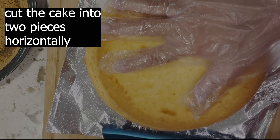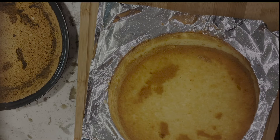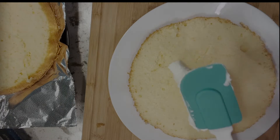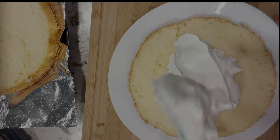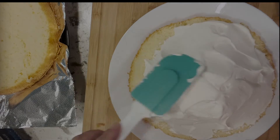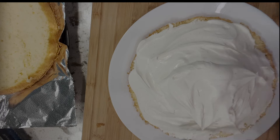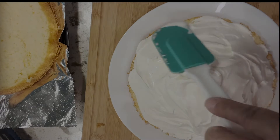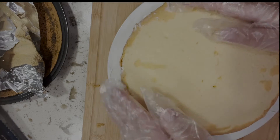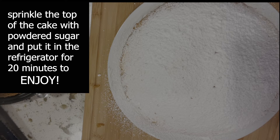Cut the cake into 2 pieces horizontally. Spread the fresh cream in the middle of the cake to pile it up, then cover with the top layer of cake and press it lightly on the side. Sprinkle the surface with powdered sugar and put it in the refrigerator for 20 minutes before serving.